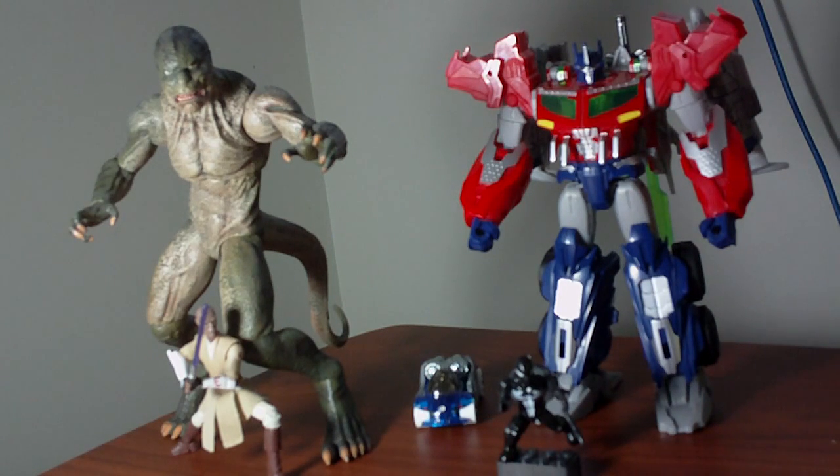I've noticed reductions in manufacturing costs largely in two areas. The first is the degree of paint application on toys — whether you're talking about the amount, the detail, or even the quality control. The second big visual cue I've seen is a reduction in the amount of articulation. For example, aside from maybe something like Marvel Universe, many of the three-and-three-quarter inch up to five-to-six inch action figures have seen a reversion to the classic five points of articulation.